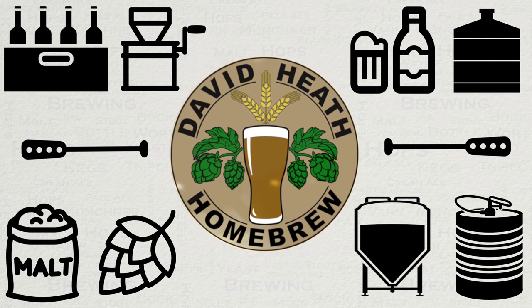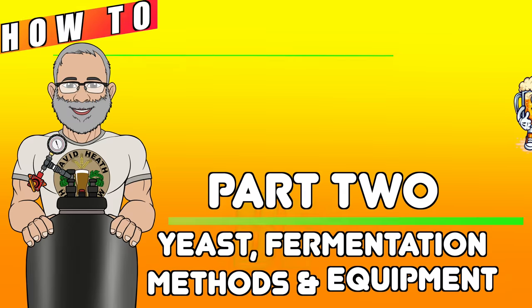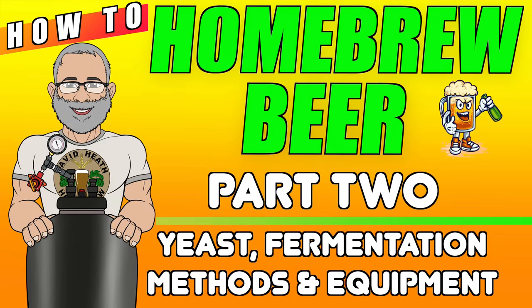Drink beer, it's good for you. Hello, and welcome to the second part of the How to Homebrew Beer series.